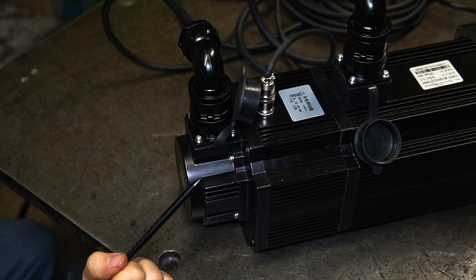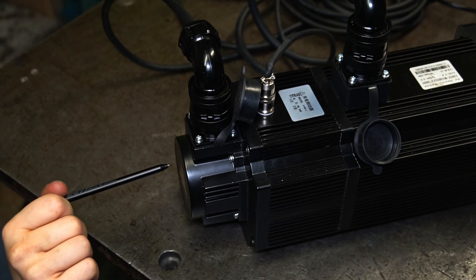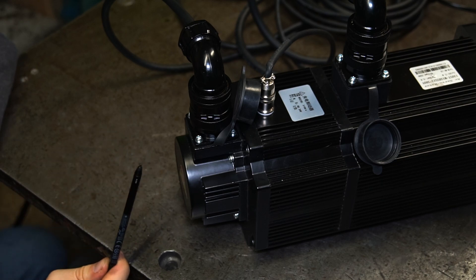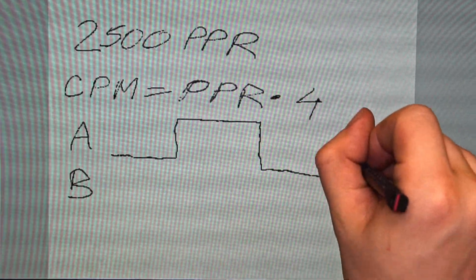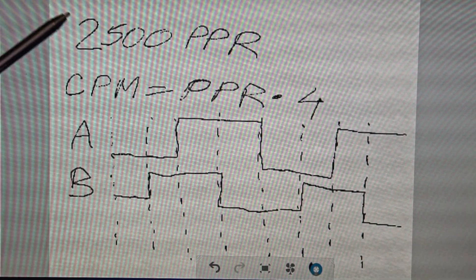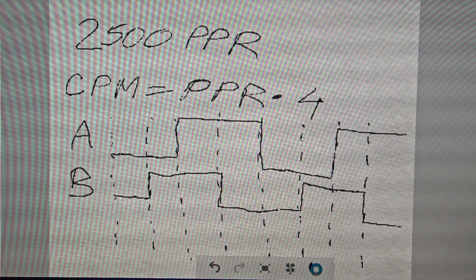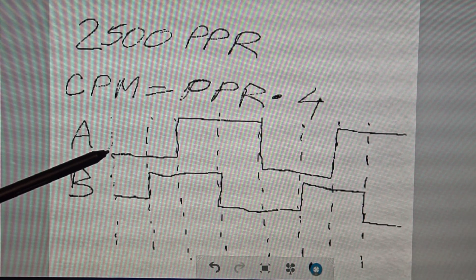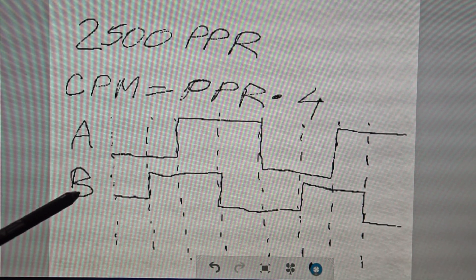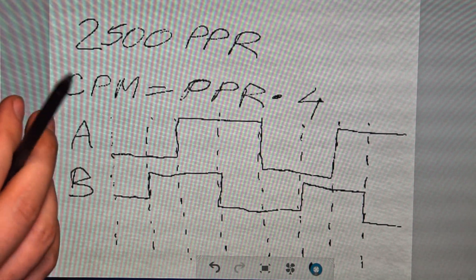This encoder has 2,500 pulses per revolution. The main principle for most cases is that an encoder has channel A and channel B. Our encoder produces 2,500 pulses per revolution, so we multiply by four to get the total counts per revolution. Each channel has its states — zero state, one state, zero state, one state — and the same goes for the B channel. The controller can then recognize position depending on which signal is on or off.